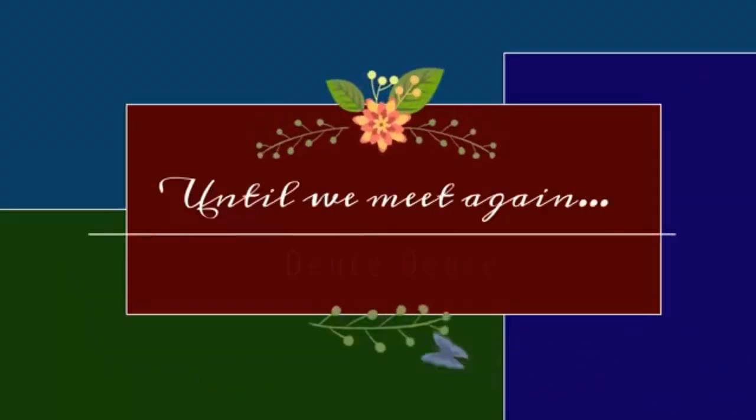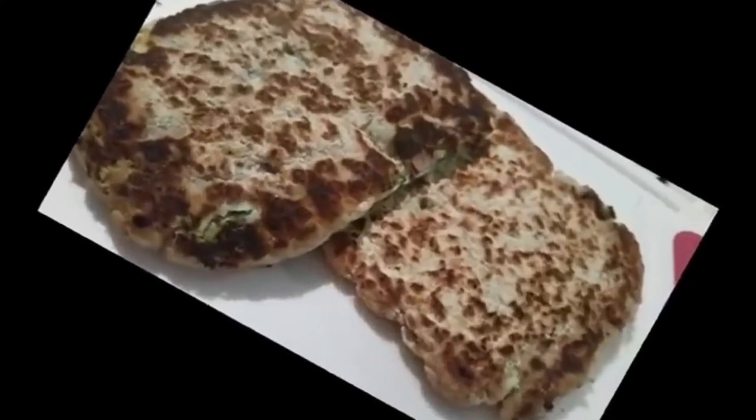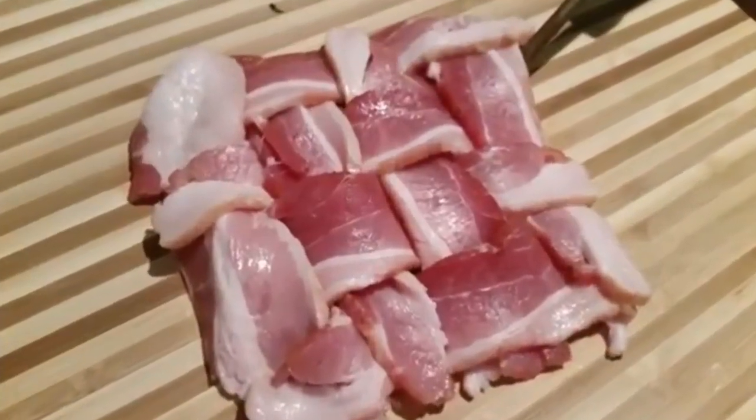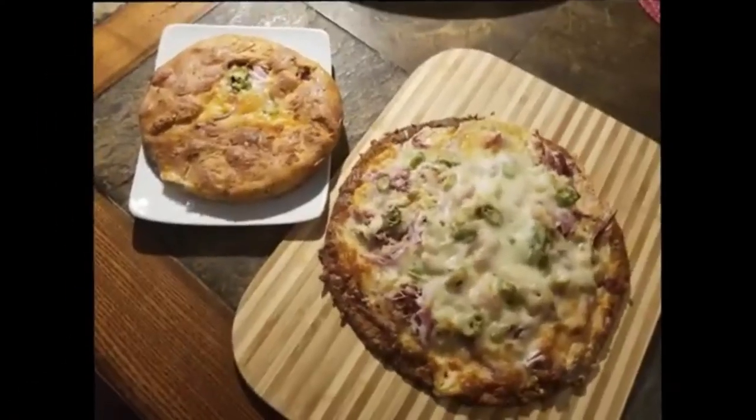Thank you so much for allowing me to spend time with you. If you haven't already done so, please hit the like button, subscribe to my channel, and hit that notification button so that you'll know each time I post a new video. Alright guys, have a great day. Bye-bye!